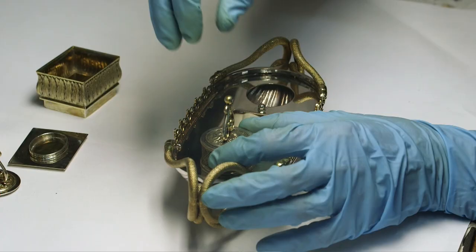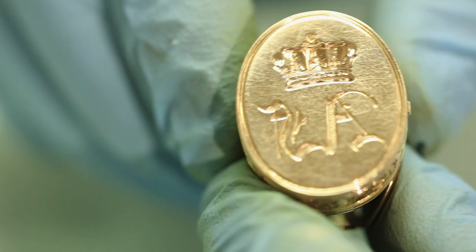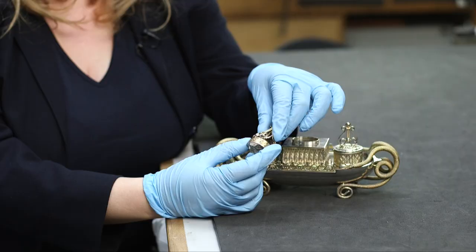At this end we have an inkwell, and this little box here would have acted as a container for holding wax wafers. You would impress in the wax your seal.